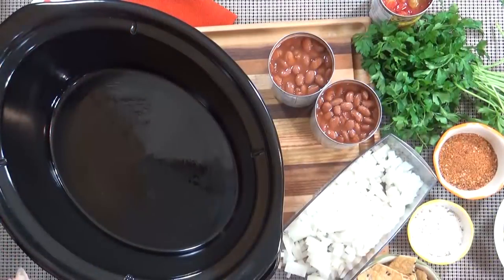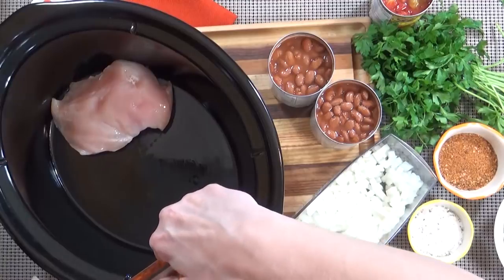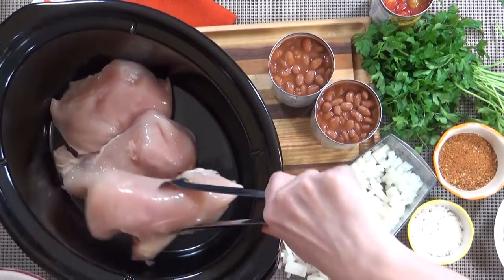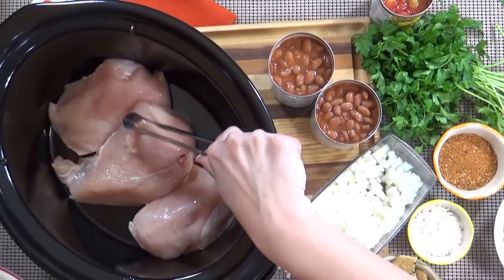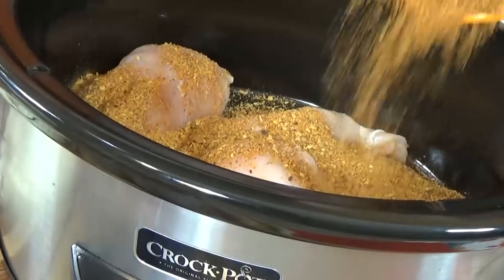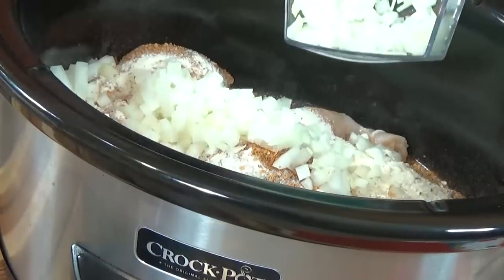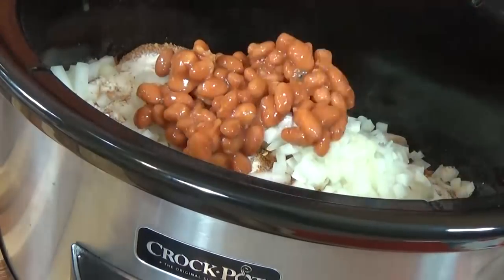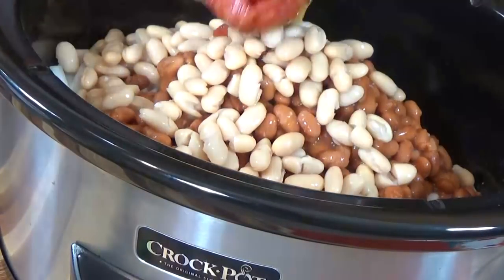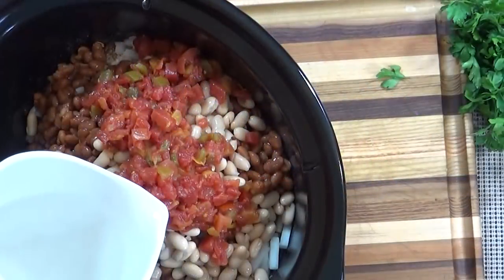Now all you have to do is add everything to the crock pot. I'm going to add my chicken first — this is about two pounds. I'm using my beautiful Zaycon fresh chicken, so that's only three pieces. Next, I'm going to sprinkle all of the taco seasoning and the ranch powder, followed by the finely diced onions, the chili beans — both cans — and the can of cannellini beans. Lastly, I'm going to add my tomatoes and about one cup of water.